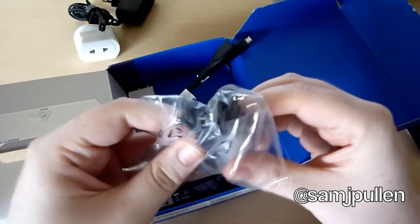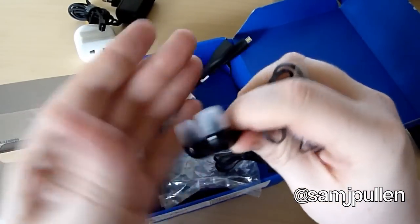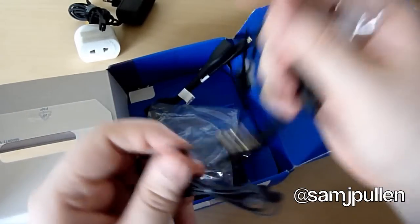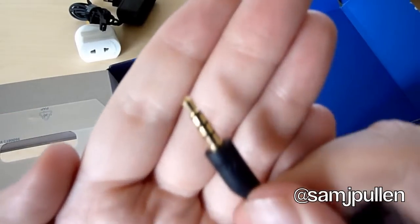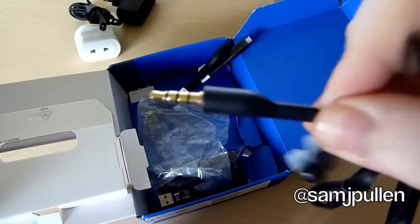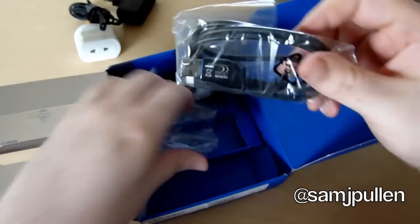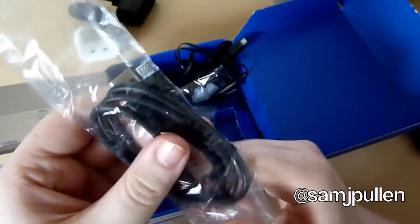We've got some headphones — pretty decent headphones, which is a nice four-pole jack there. I like that to be fair, the straightness of it. I don't like the ones that kind of bend. And last but not least we have the USB to micro USB cable.